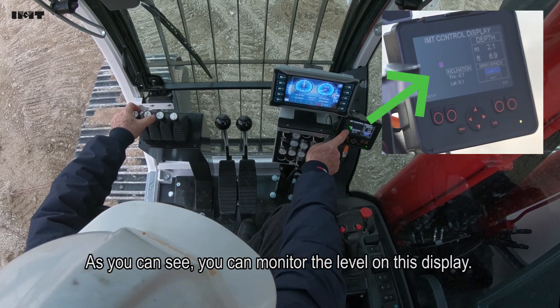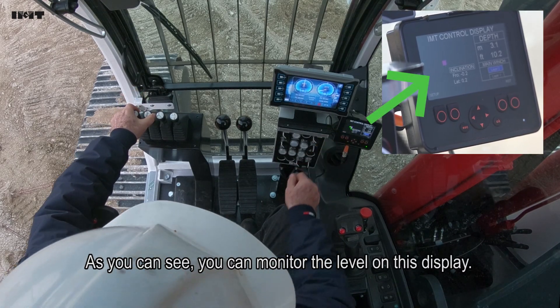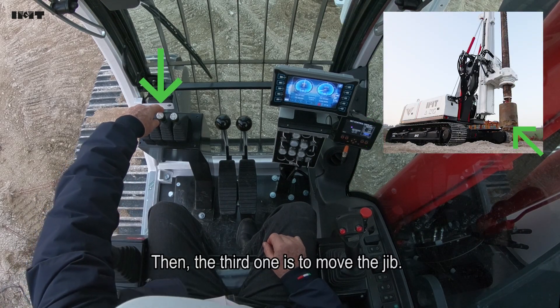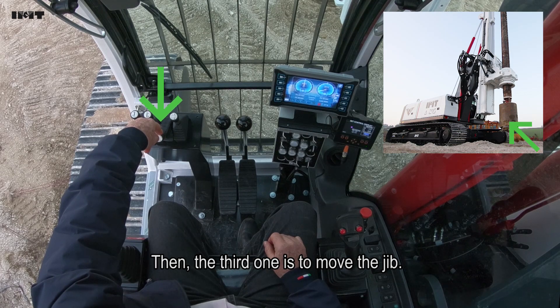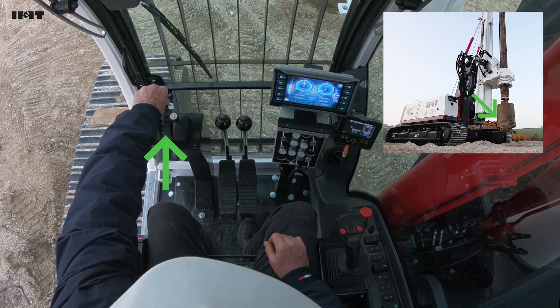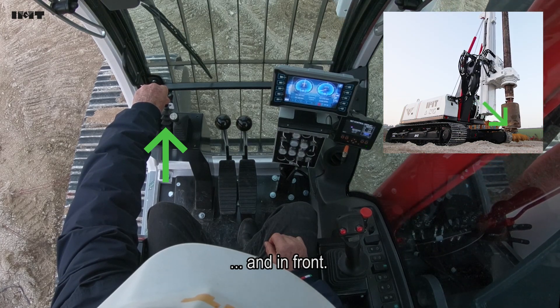As you can see, we can monitor the level on this display. The third joystick is to move the jib, back and in front.